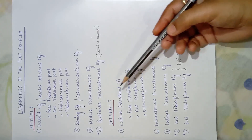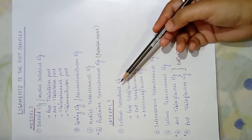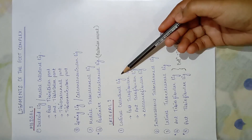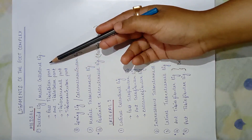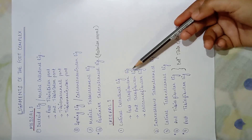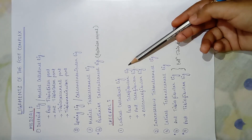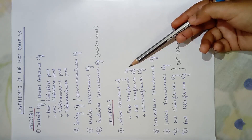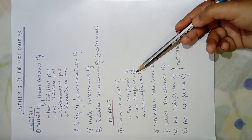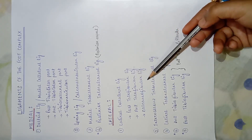Next comes the lateral part. If we see our foot from the lateral view, we get five types of ligaments. The first is the lateral collateral ligament, divided into three parts: the posterior talofibular ligament connecting the talus and fibula from the posterior aspect, the anterior talofibular ligament joining the talus and fibula from the anterior aspect, and the calcaneofibular ligament connecting the calcaneum and fibula.